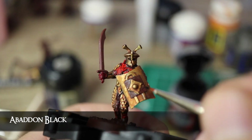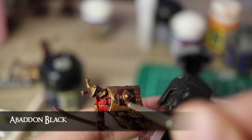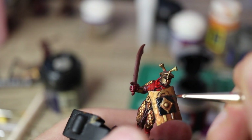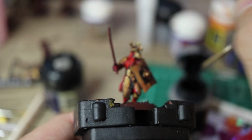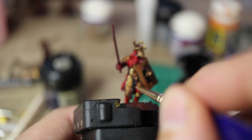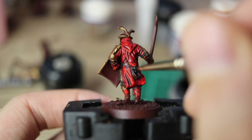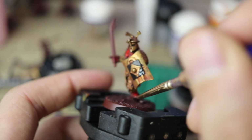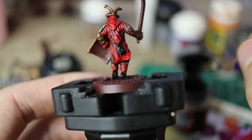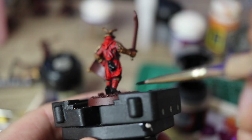Now, with some Abaddon Black, I paint up the tassels and the central motif on the shield, and this is how I identify the Black Dragons, as I mentioned earlier. I didn't want them to look too different to normal warriors, because otherwise the phalanx wouldn't look uniform, but having black helps them stand out just enough. I also paint the pike in black if they're Black Dragons, which is really easy to spot at a tabletop for you and your opponent. I also paint the boots in black, just to make a nice contrast between what will be a bright sandy base and the red pantaloons.